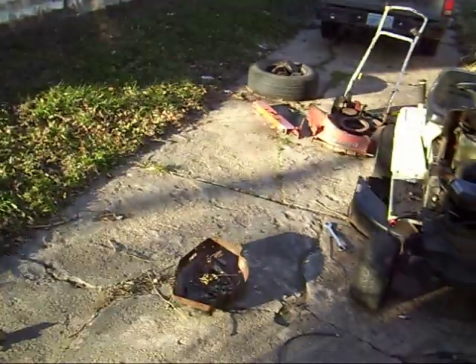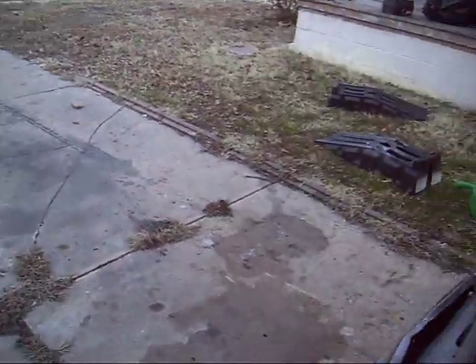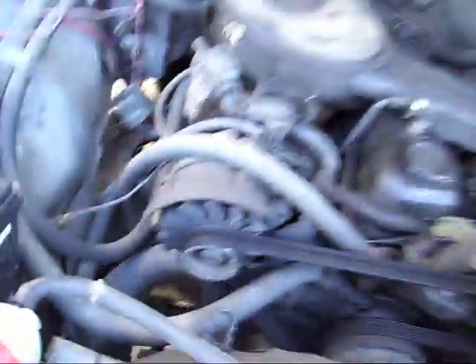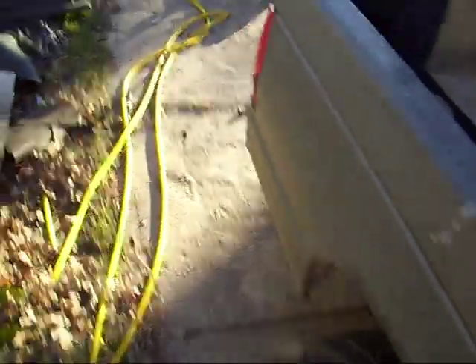Double and triple check your timing before you go to start it the first time to make sure your firing order is right, so that you don't backfire out the carburetor and blow out the power valve on your carburetor. The firing order is probably written on your intake somewhere — mine is right there. You can also look it up in your manual. When I set timing on an engine I can usually get it within 5 degrees of where it needs to be before I start it the first time.